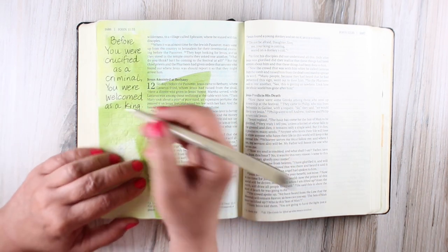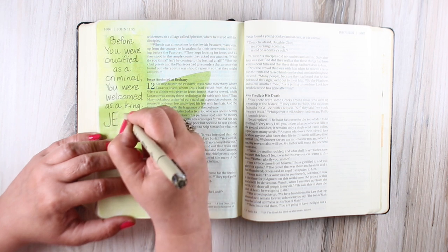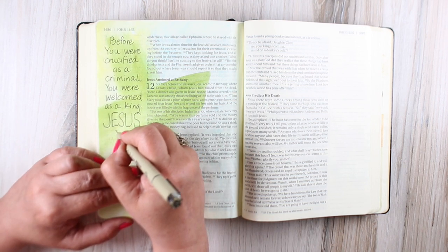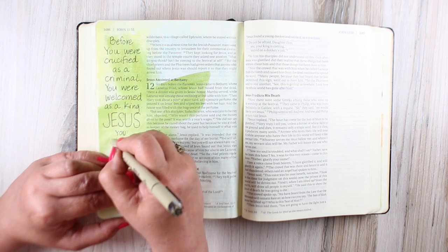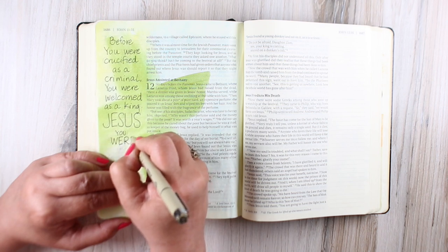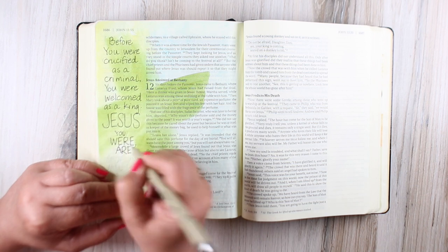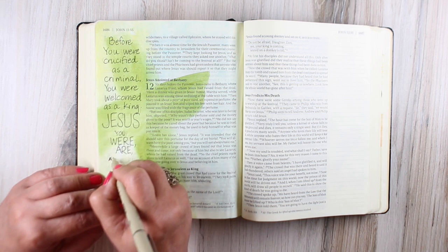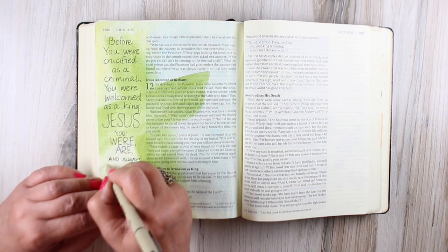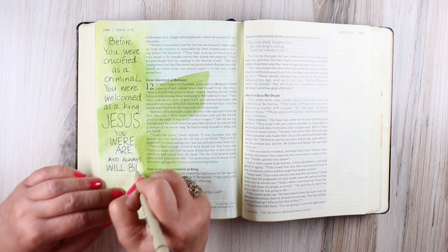I wrote my words in pencil first and then added pen: 'Before you were crucified as a criminal, you were welcomed as a king.' I found that phrase on the internet. This is Palm Sunday morning, and I don't know what my pastor will be preaching about, but if your pastor has a really great Palm Sunday message, this would be a great place to capture it. That's one of the great things about Bible journaling — you can put those things down and not forget them. A lot of times coming home and doing a quick Bible journaling after the service will help me recall things.